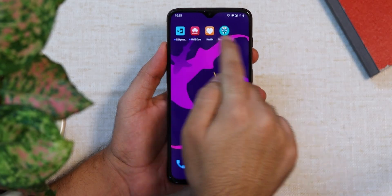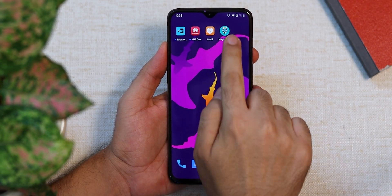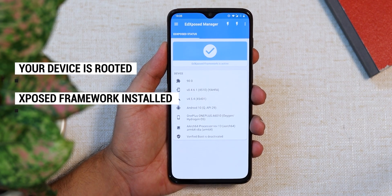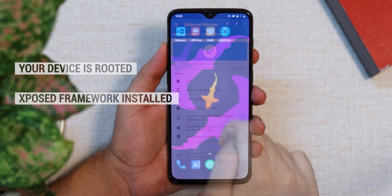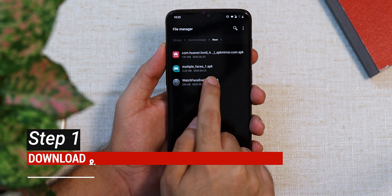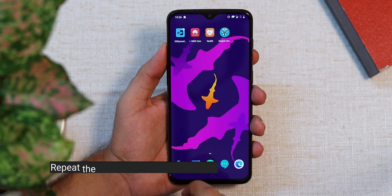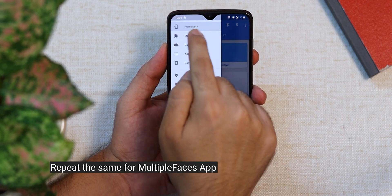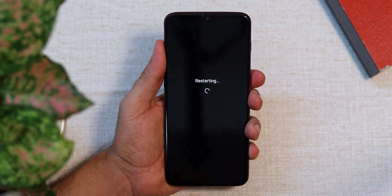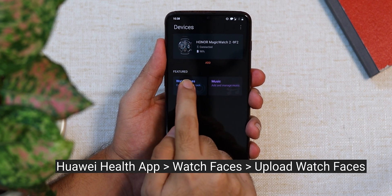If you have a rooted device, this should be easier. The prerequisites are: your device must be rooted, and you should have the Xposed Framework and Xposed Manager installed and working. Once confirmed, go ahead and install the watch_face_enabler.apk from the link in the description box below. Then go to the Xposed Manager and enable this module from the app. Make sure you reboot the device for the module to take effect.